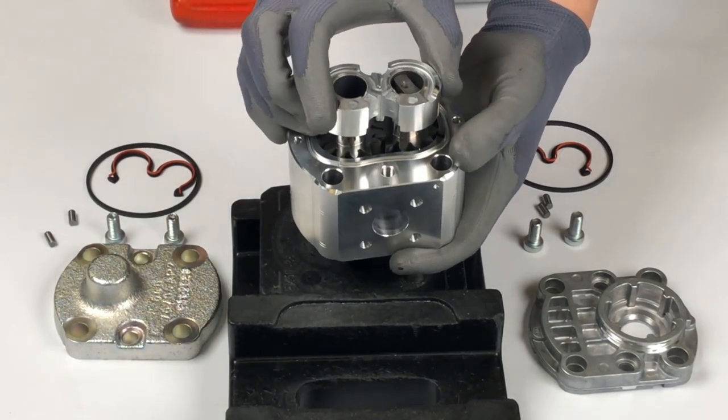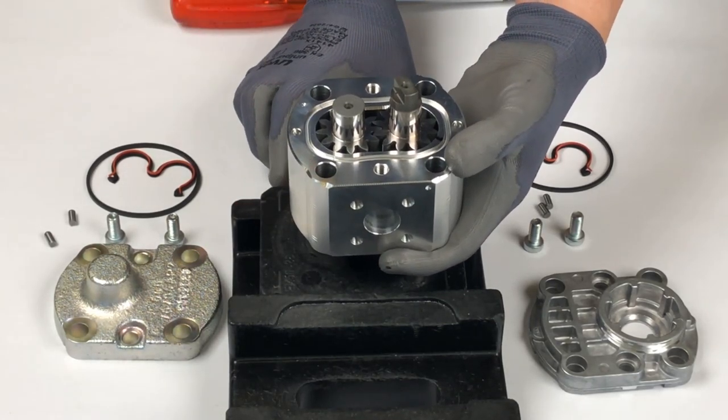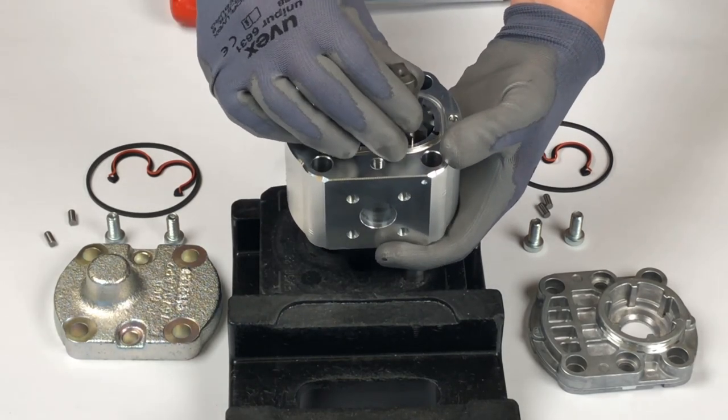Remove the bushing, but make sure that its two parts don't fall apart. For the conversion, interchange the two gears.